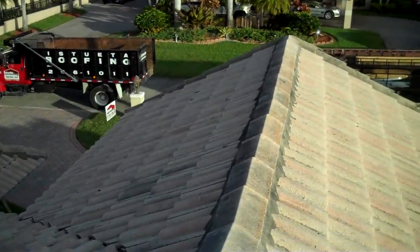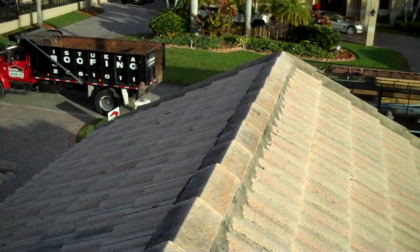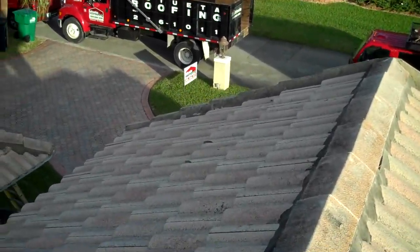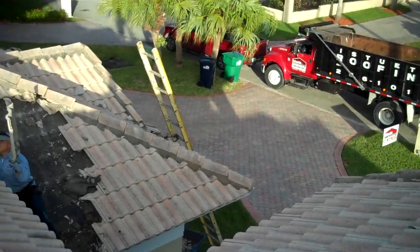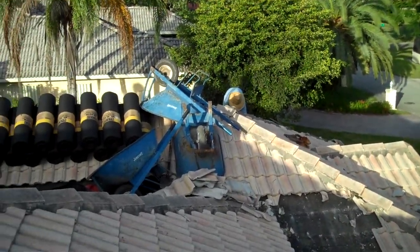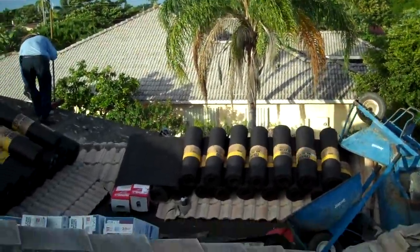The fascia around the house is being replaced with a 2x8 and 1x6 cedar, stained and waterproofed — I will show you that later. We also have the 30-pound felt that we are going to use underneath.